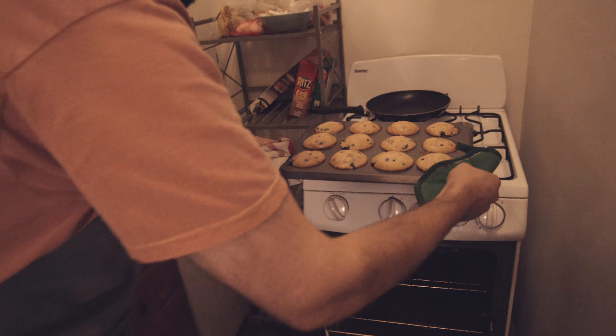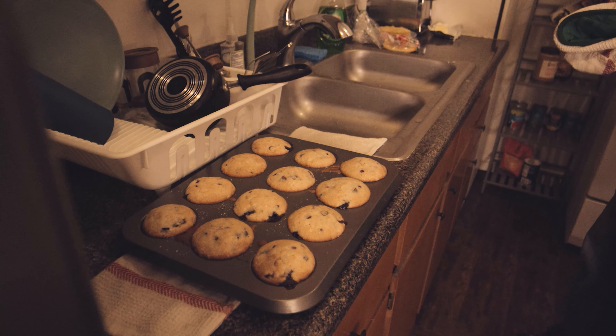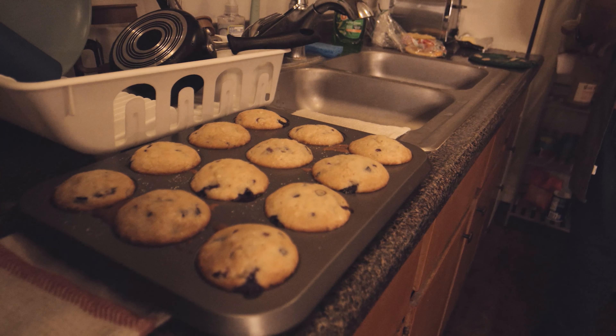This is a guide on how to make some really good blueberry muffins. I found it online by searching 'easy blueberry muffin recipe' and it was one of the first results.